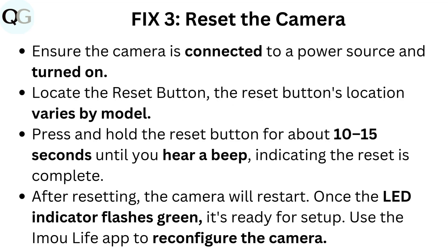Fix 3: Reset the camera. Ensure the camera is connected to a power source and turned on. Locate the reset button — its location varies by model. Press and hold the reset button for about 10 to 15 seconds until you hear a beep, indicating the reset is complete.